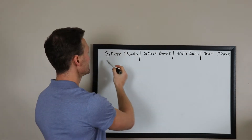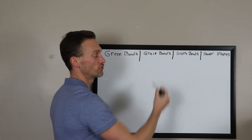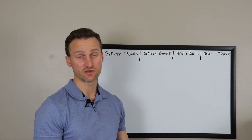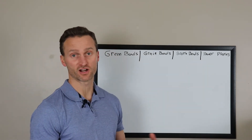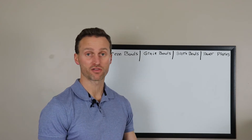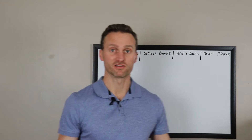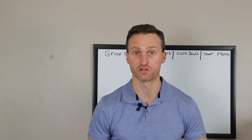You can think of green bowls as salads, grain bowls as salads with a grain — they have rice, purple rice, and quinoa to select from. Broth bowls are basically soups, with different kinds of broth: beef bone broth, chicken broth, and vegetable broth. And then power plates are just what they sound like — a meat and two side dishes on a plate, a regular meal.